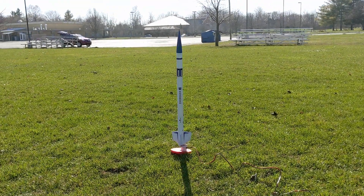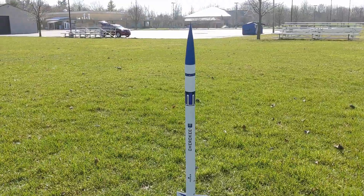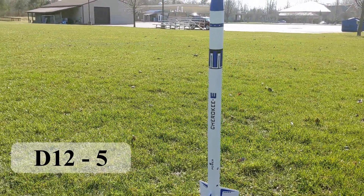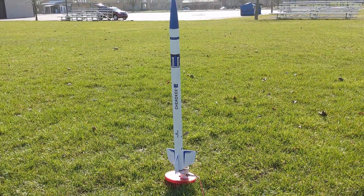This is a Cherokee E. I believe this is a Hobby Lobby exclusive. I'm flying it on a D-12-5 for the first flight. It's fairly calm out here, so let's see how she flies.